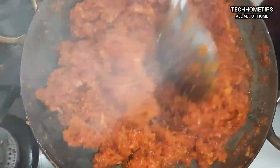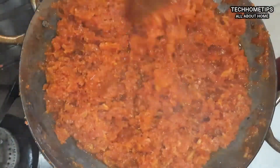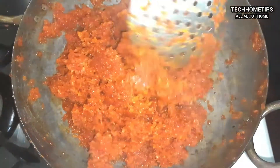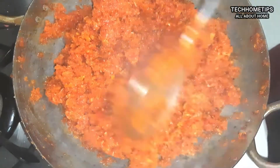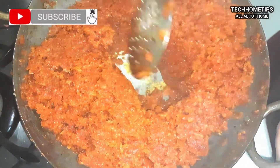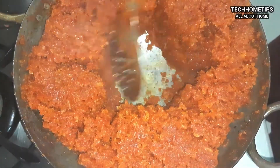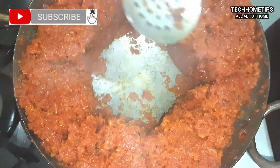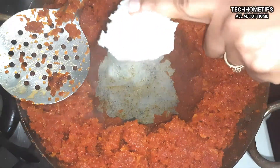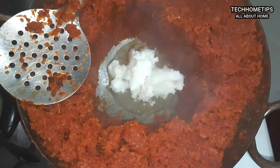Now I am adding more chini and I will cook this for another 10 minutes, stirring it in well. I will add more vegetables here — we need to add milk to this. I will use 1 liter of milk.